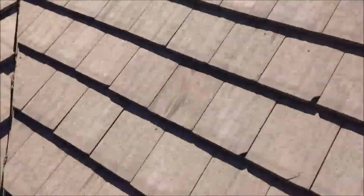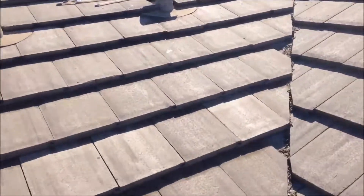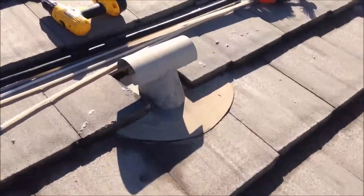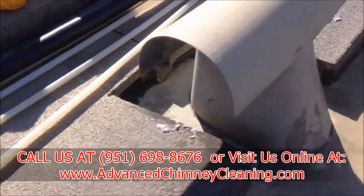Good morning. I came over to this vent here — the dryer is on and there is absolutely no airflow coming out of it. It's clogged so bad that there is no air. I'm going to get this cleaned out and I'll give you a look at what it should be like when it's all done and the air is flowing.